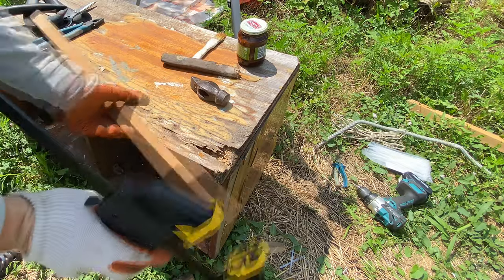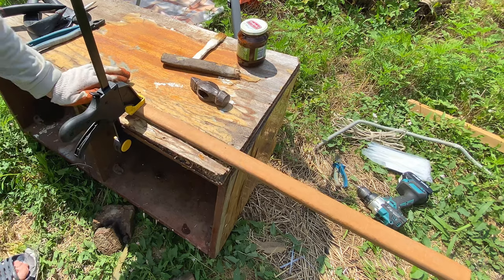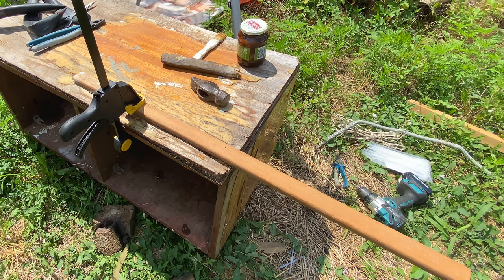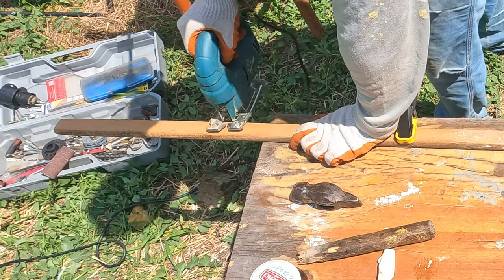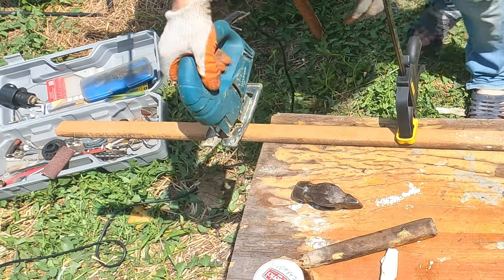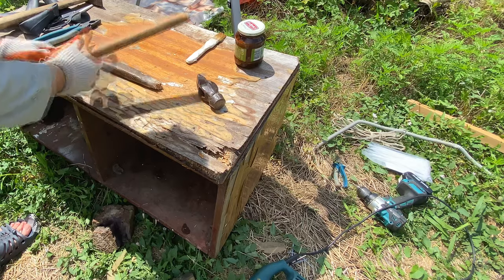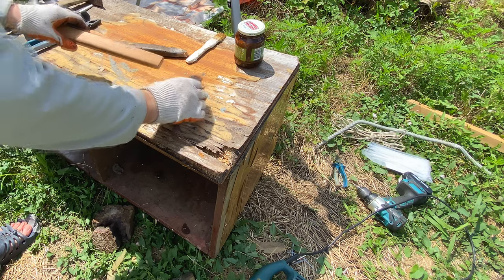First, we take a new handle of the right size, or cut off the rotten part from the old handle. I will show you how to put a hammer on the handle.